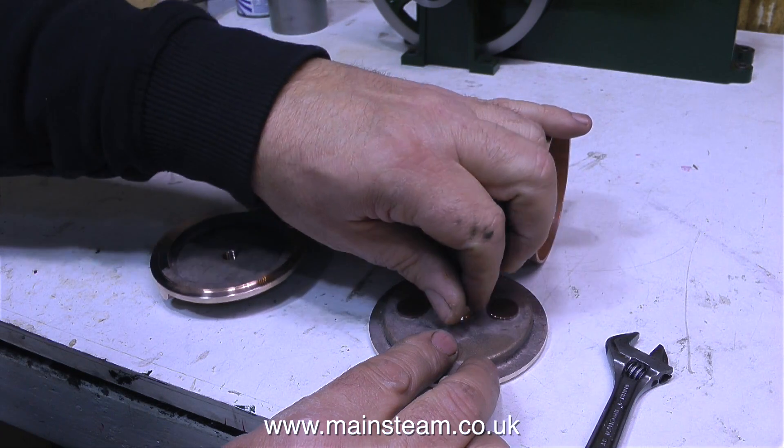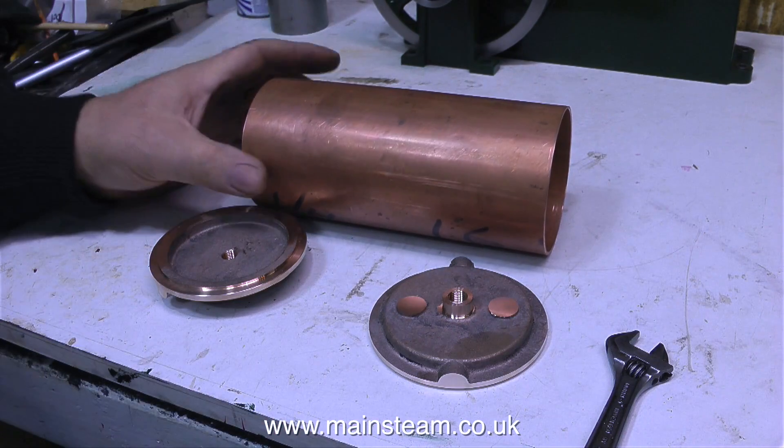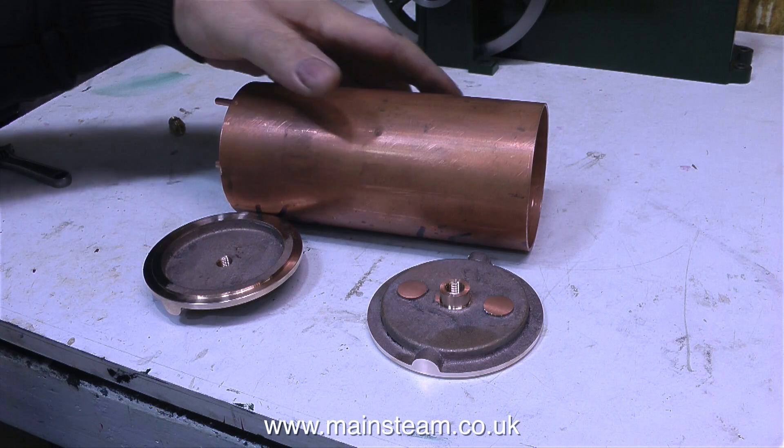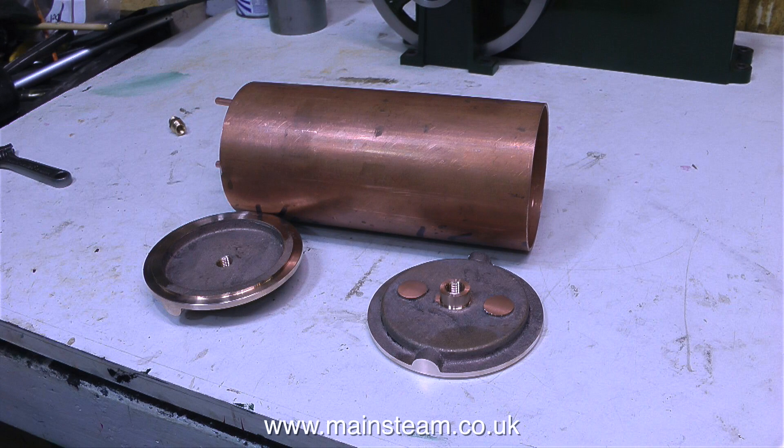I've made two of these as you can see — one and two. So here you see a kit of parts for a model condenser oil trap that is also going to double up as a boiler water feed pre-heater, also known as an economiser. That's it for now though, thanks for watching and I hope you found it useful.